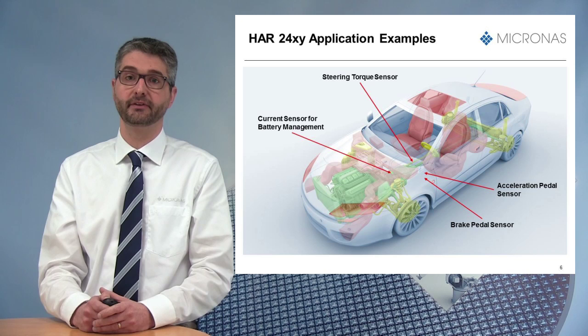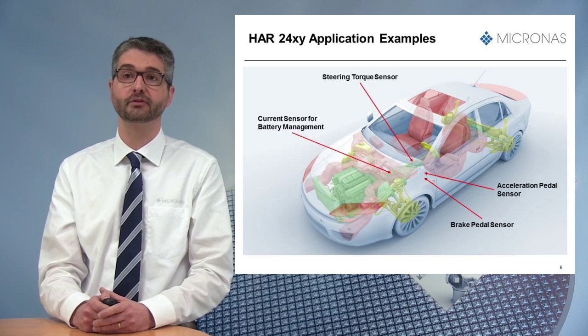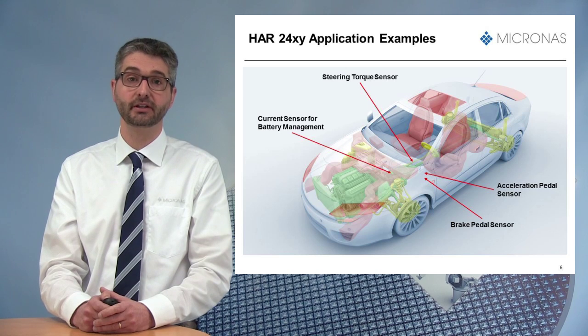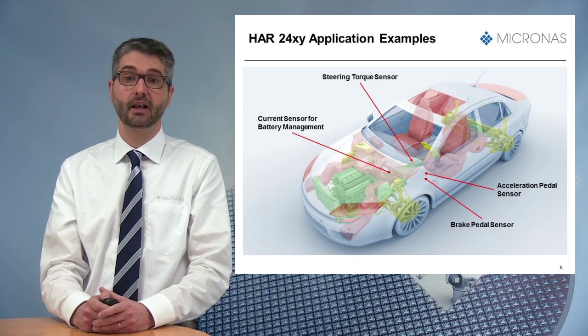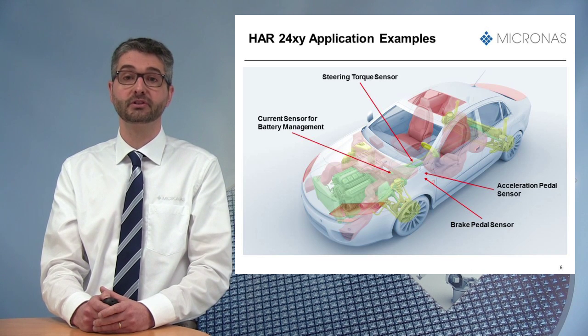Thanks to all those benefits, the HR24 family is the perfect solution for various applications, especially safety-critical ones, like acceleration or brake pedals, but also steering torque.